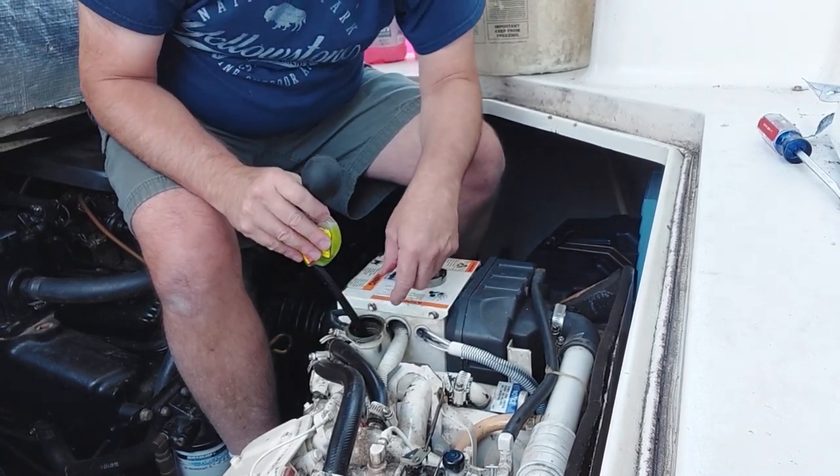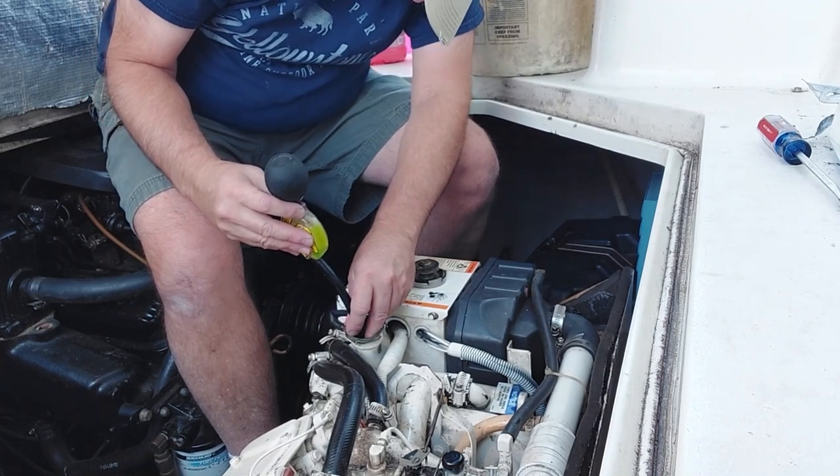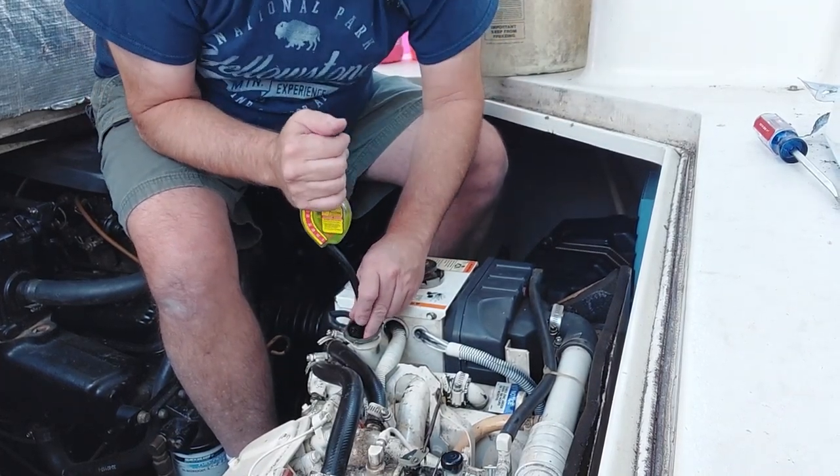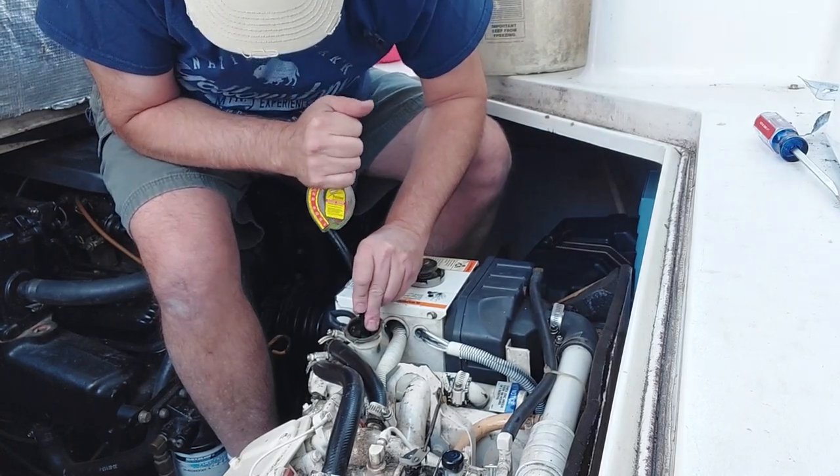It's real hard on the generator because there's a big heat exchanger in here. Looks like we're good to minus 40 almost, so we're going to say they're good.